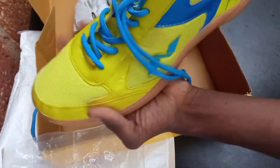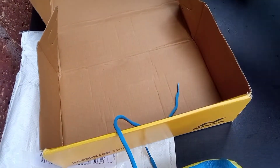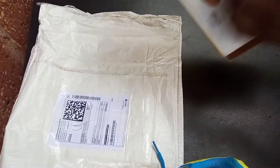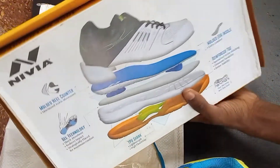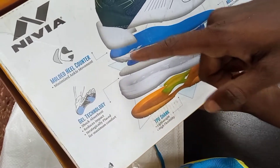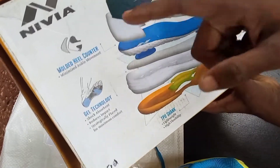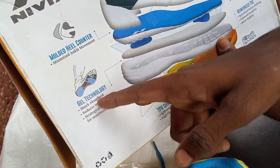Let's set it on. Okay, that's a good review. The top player has a molded heel counter — it's a good heel counter. It's a good protection.